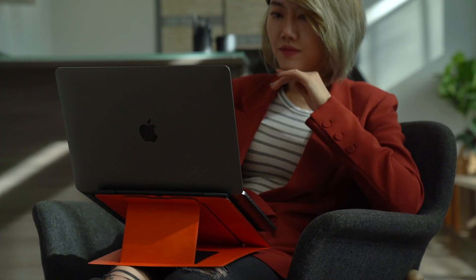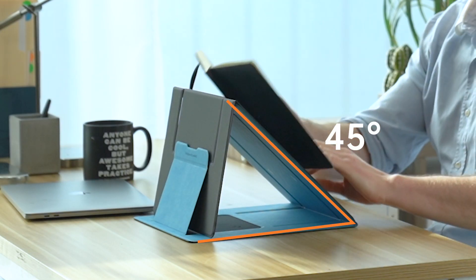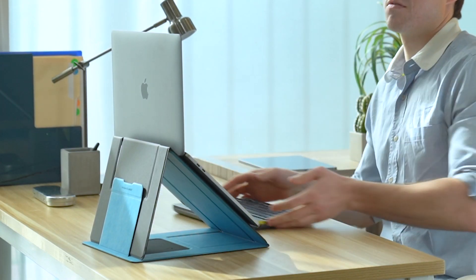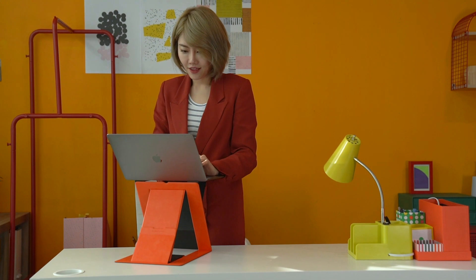MOF-Z also provides three different angles to use when you sit down. You can type, read and write, browse, or make the laptop a monitor while using accessories comfortably in your chair. Try MOF-Z,